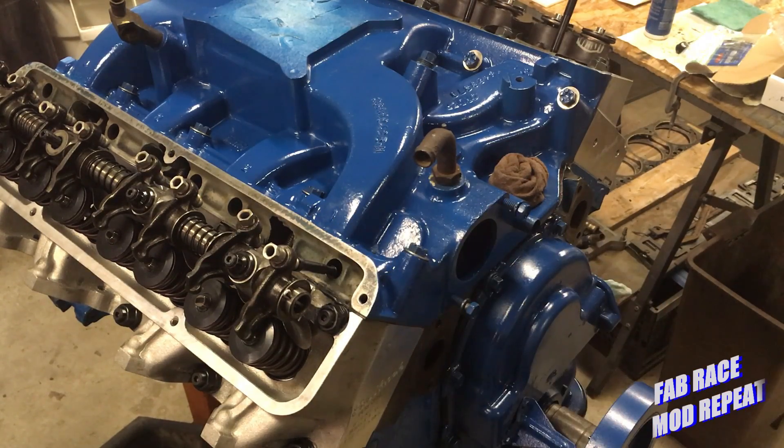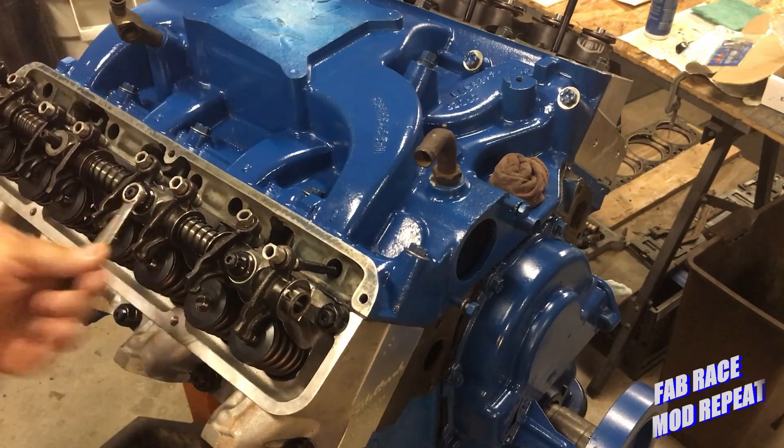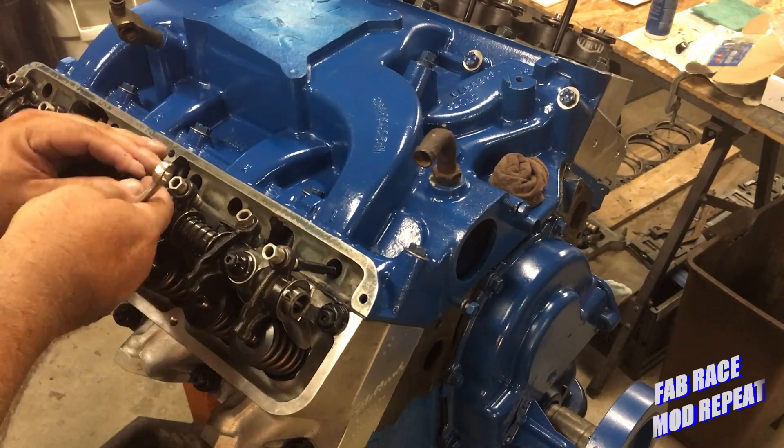That's where we're at on FE build number one. We're getting real close to finishing this engine. Let me pull this thing out and we'll double-check the length on it and see how close we are. We've had all kinds of little projects along the way lately and I'm just now getting back to this one. I've got a couple of things coming up that I think you'll all enjoy.